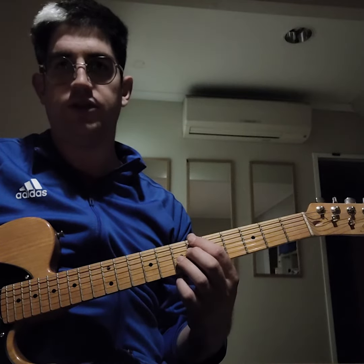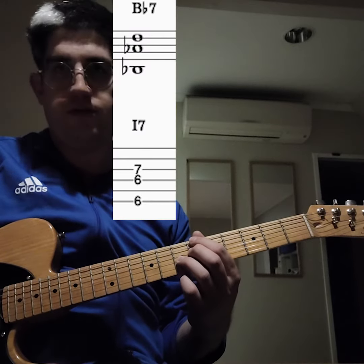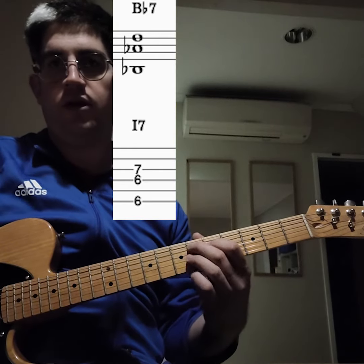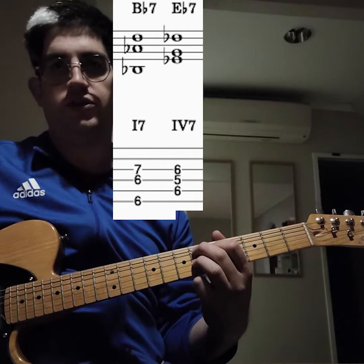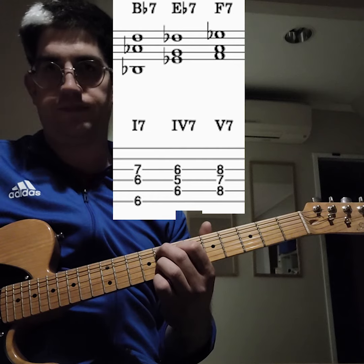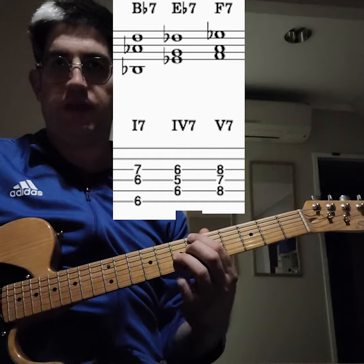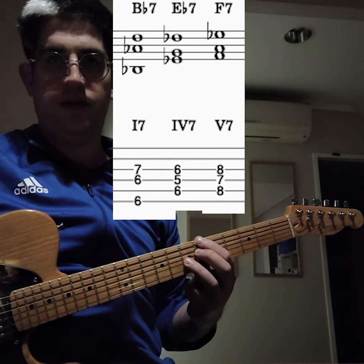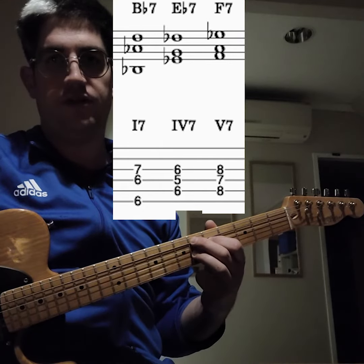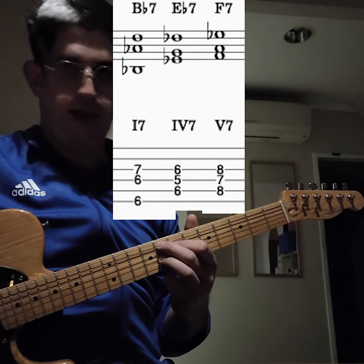In most blues progressions you've probably seen, you would have at least three different chords. You'd have a one chord, which will be a dominant 7 chord, a four chord, a dominant 7, and a five chord, a dominant 7. In B-flat, the one chord is Bb7, the four chord is Bb7, and the five chord is F7.